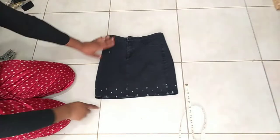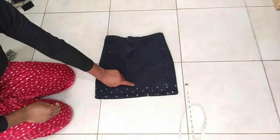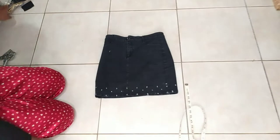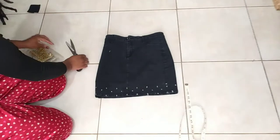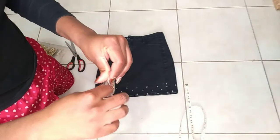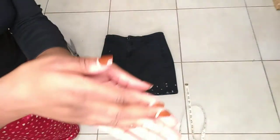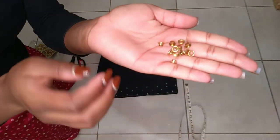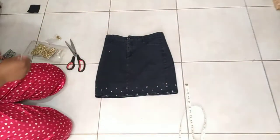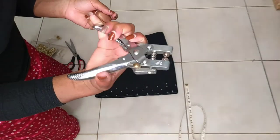What I'm going to do now is to put the eyelets — basically make a hole and put the eyelets. Before I start, let me show you how I usually do it. So I have my eyelets — this is how they look like — and then I have this tool that I use to just press them.